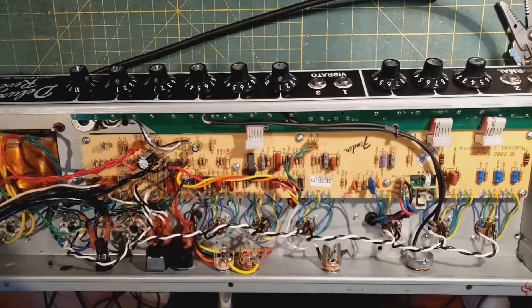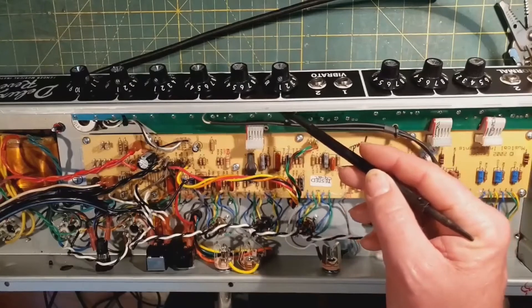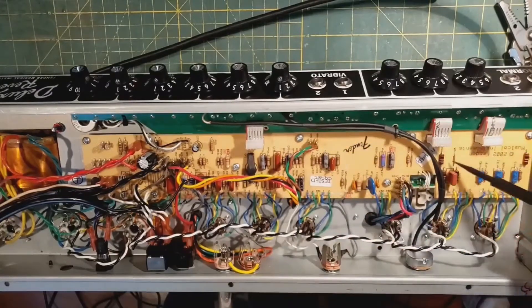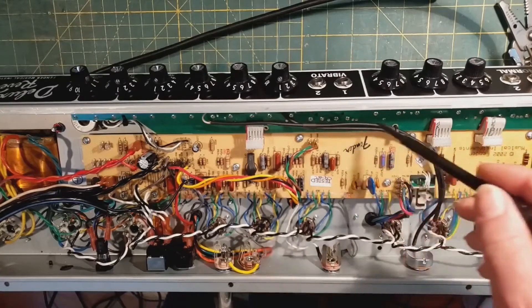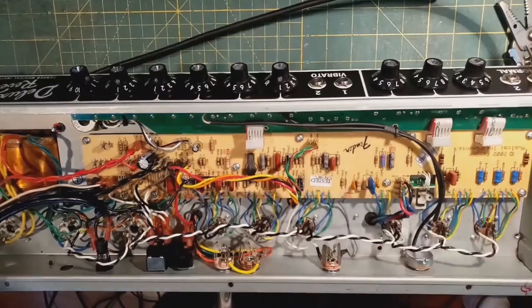The hum is just because the guitar pickups are within a foot of the transformers. I cut the trace from the volume pot on the vibrato channel, because it ran through a lot of other stuff on the board to get to the tube, and replaced it with shielded wire — there was a lot of hiss that was not going away, due to a bad board layout. I also added a mid-pot back here.